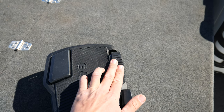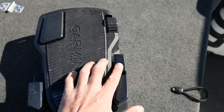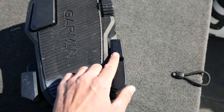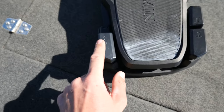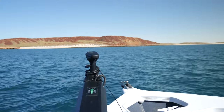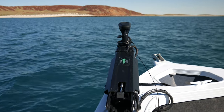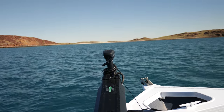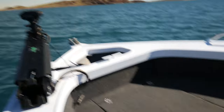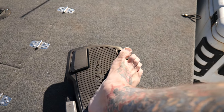The foot pedal has a few different buttons: speed adjustment, prop activation same as on the remote, anchor lock — they've all got little symbols on there — and then heading hold as well. When you press this one we're now underway, and this gradually builds your speed up.